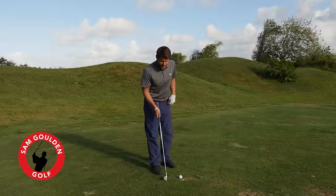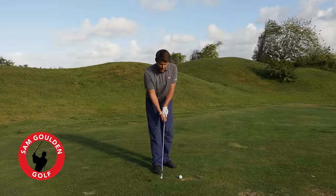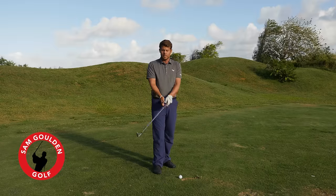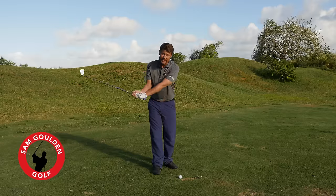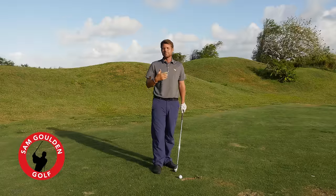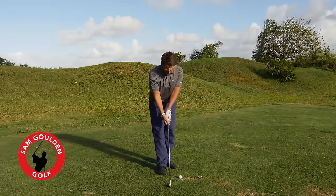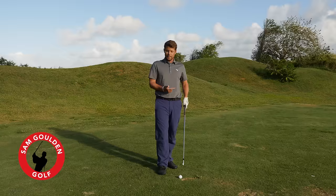I had a great question last night. One of my new website members was asking about overswinging, and he was telling me that a lot of his friends comment that he has kind of a John Daly-esque swing. He's been trying to stop this overswinging problem for years, and he said the square-to-square swing helped him.